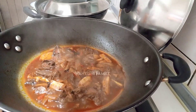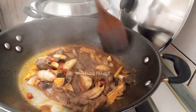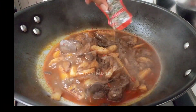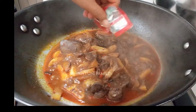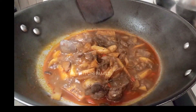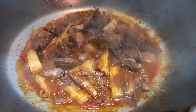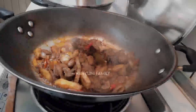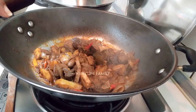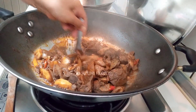Kemudian kita tambahkan gula pasir secukupnya ya. Tadi rasanya aku icip-icip kurang asin ya, aku tambahin sedikit penyedap ya, atau kalian bisa pakai garam kalau gak suka penyedap. Ini aku pakai roiko aja, kira-kira aja ya teman-teman. Kemudian kita aduk-aduk sampai airnya menyusut seperti ini ya teman-teman. Setelah itu udah matang ya, rasanya juga udah pas, kita tambahin sekitar 1 sendok makan kecap ABC, atau merek apapun kecap manis, biar rasanya lebih mantep ya, kayak Indonesia banget.